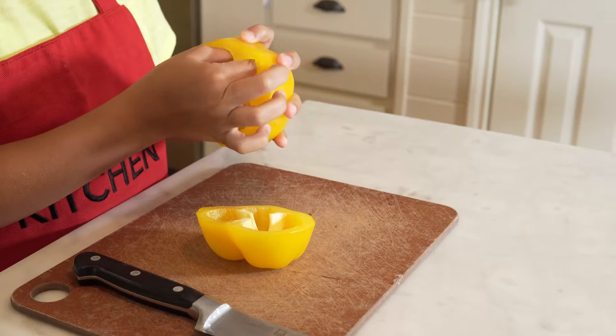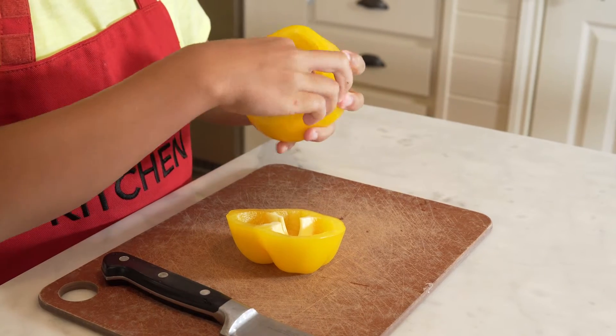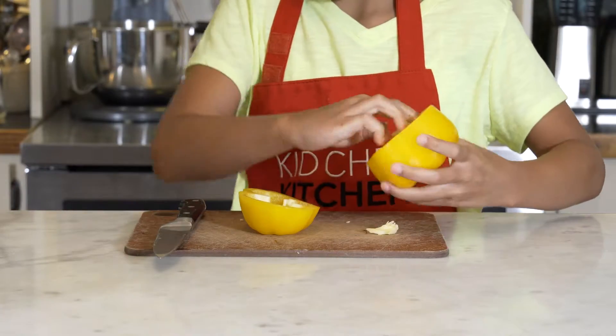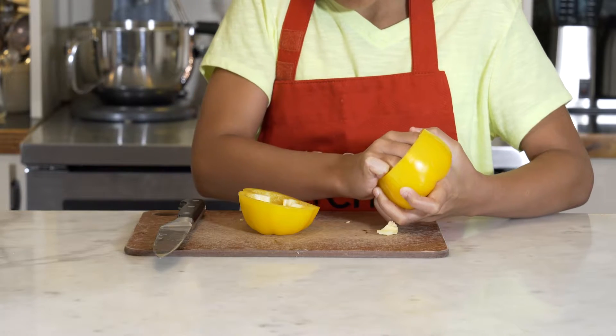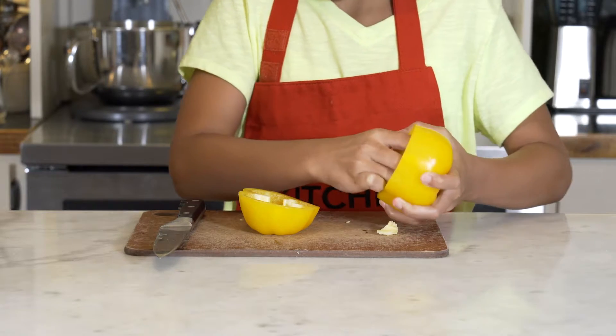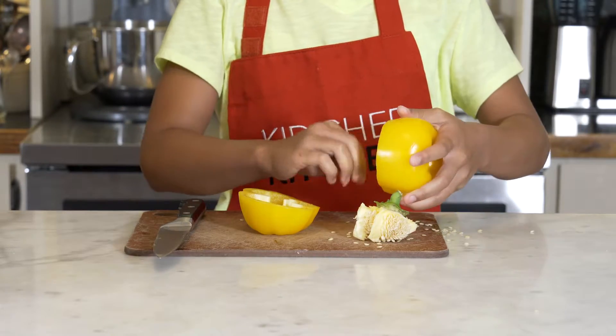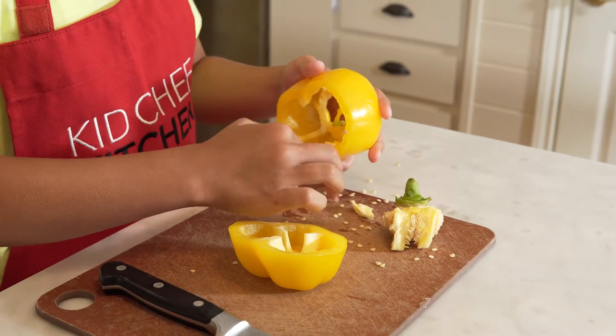So many times people try to cut this out with a knife, but it's much safer just to pull it out with your fingers. Get the sides and leave it on the cutting board, clear the cutting board, and then you're ready to slice your pepper into any shape that you want. Tap it out and it's as clean as a whistle.